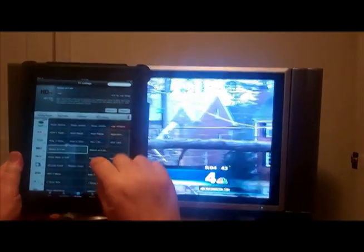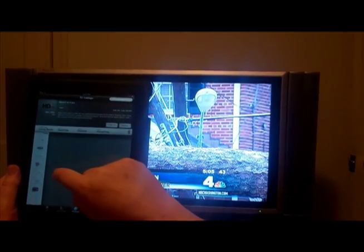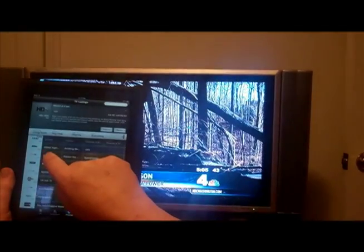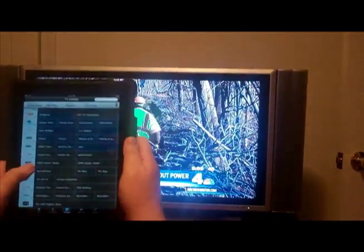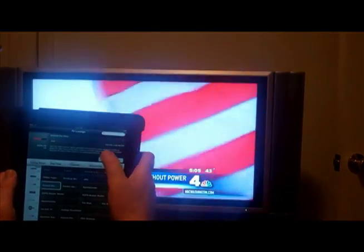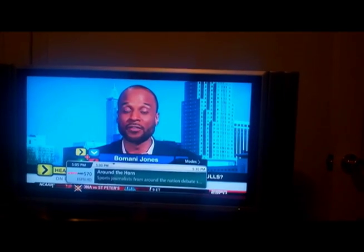We're going to go to channel 570, which is ESPN HD, and we'll select the show that's on now, which is called Around the Horn. Then 'Tune TV' comes up, so we hit the Tune TV button and it switches to channel 570.